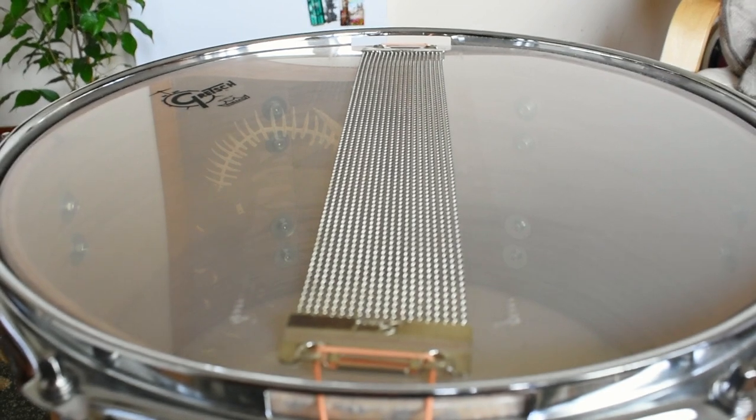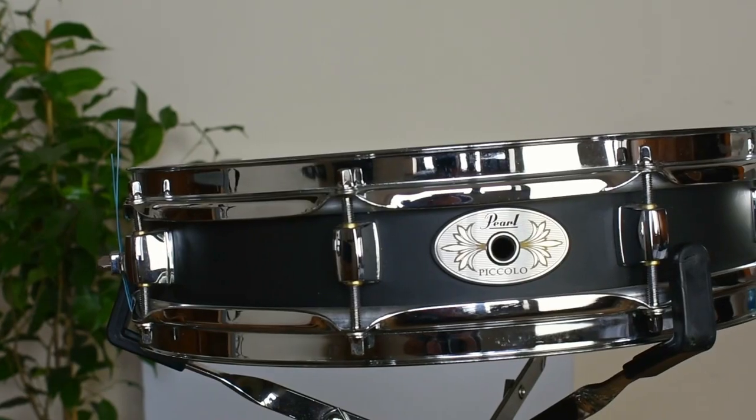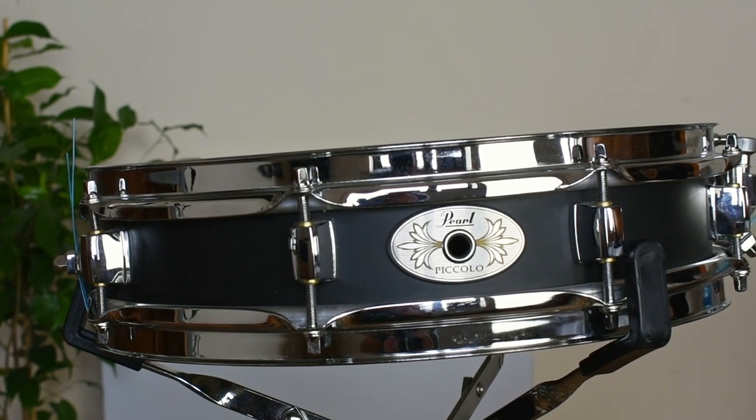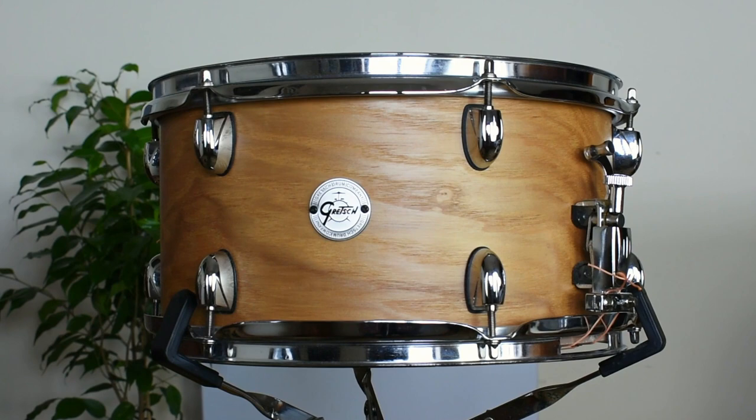A great way of doing any wire review is by comparing it, so we're going to compare it with a standard Pearl 20-strand wire, and we're going to use both of those wires on two separate drums. The first one is a metal Pearl piccolo, and the second is a deeper drum — an ash drum from Gretch. The first one you're going to hear is the piccolo, with the 20-strand first, then the 30-strand.